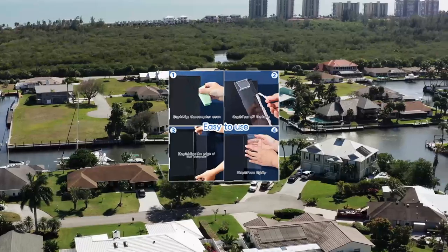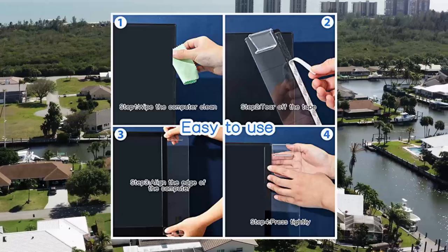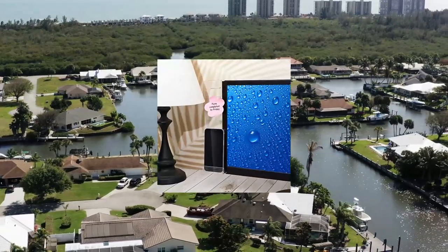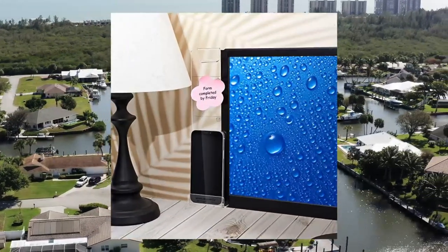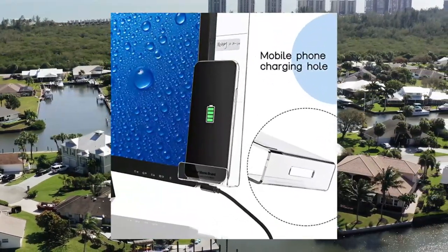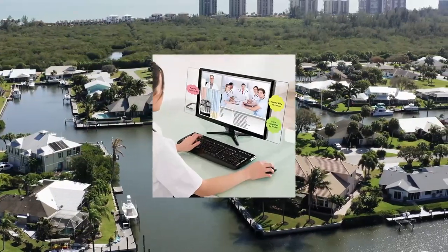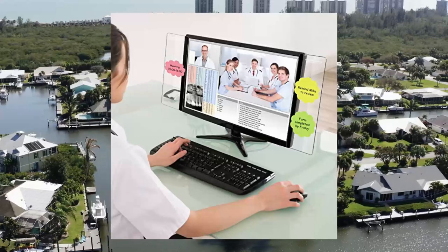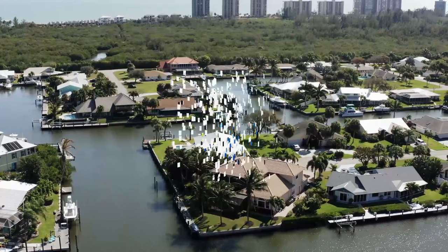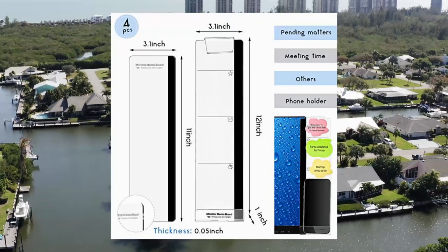4 Pieces Monitor Message Memo Board, Transparent Message Panel, Monitor Sticky Note Memo Board, Phone Holder for Screen Computer Laptop, Cabinet Office, left and right. Package contains four pieces of clear monitor message boards in left and right sides, two pieces of them with phone holder, enough quantity to satisfy your different demands, suitable for both home and office.